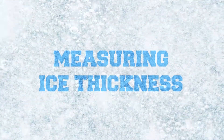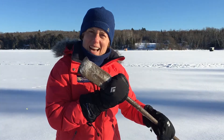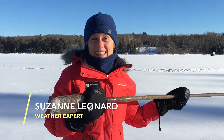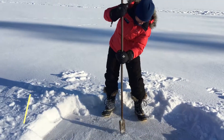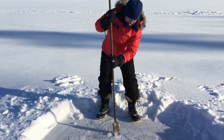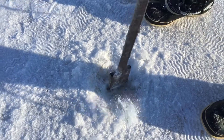Whoa! Old school. I'm going to use the ice pick to figure out how thick the ice is. Here we go. No fancy auger here. This could take a while.